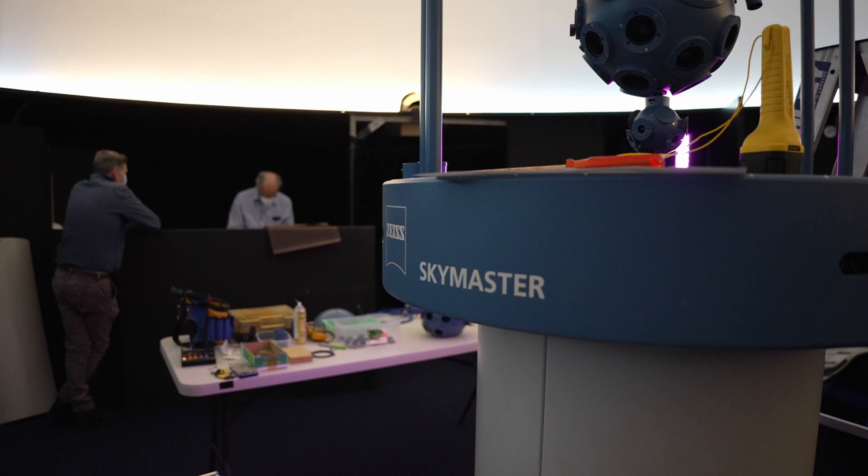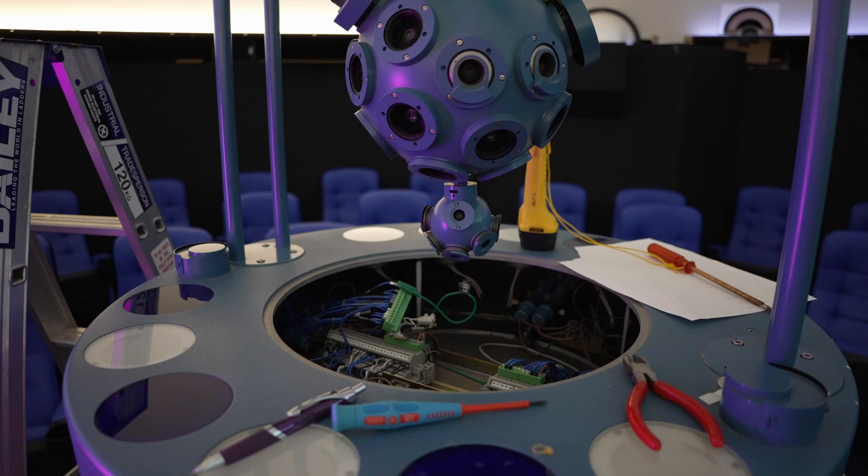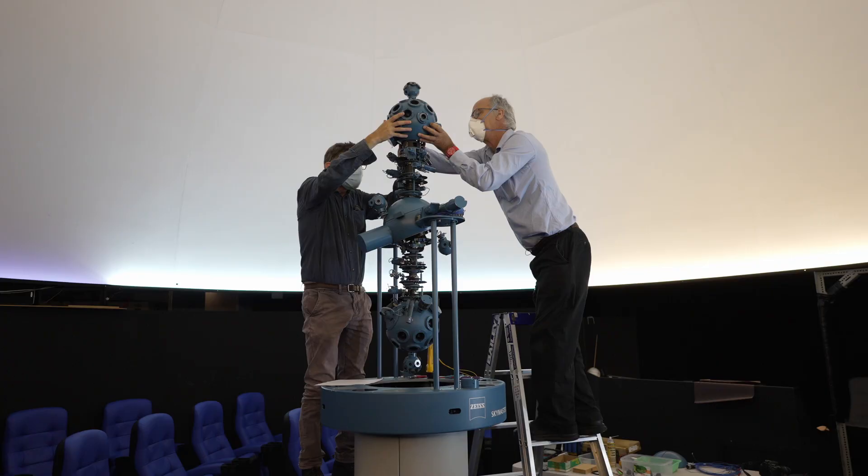So we're pulling it apart a bit today, and shortly we're going to remove the northern starfield ball, which is that sphere at the top of the machine.